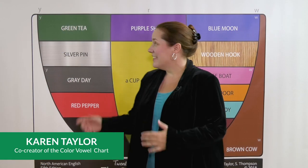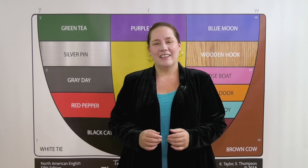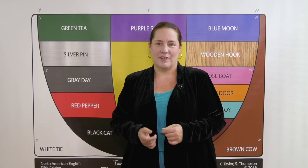Hi, I'm Karen Taylor and this is the color vowel chart for English pronunciation. Today, I'll introduce you to color vowel yoga as a way to discover, practice, and improve your English vowel sounds.